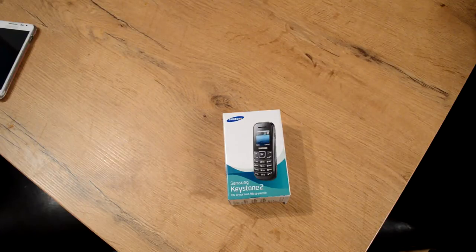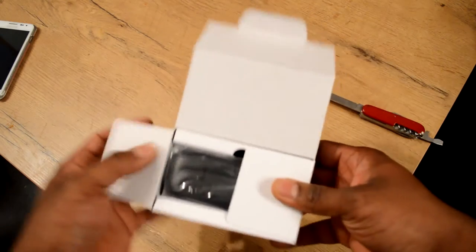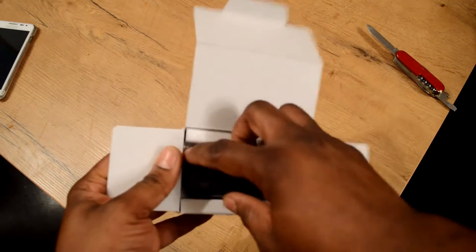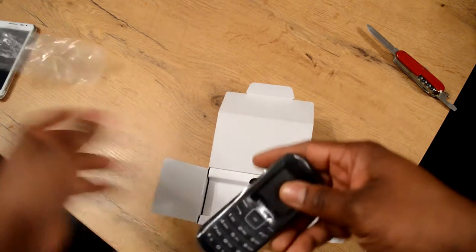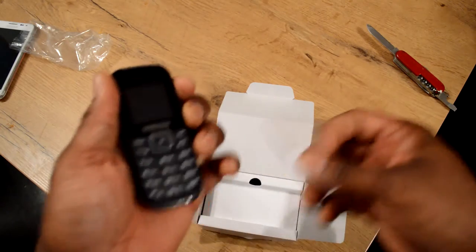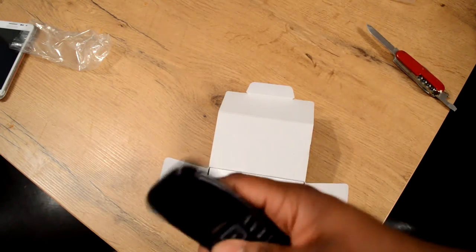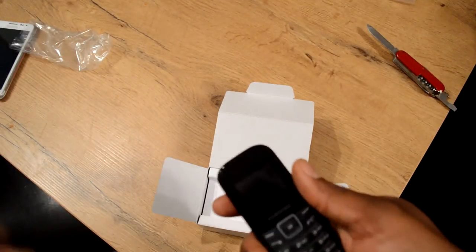I'm going to use my trusty Swiss Army knife to cut that seal off. Let's see what's in here. I don't expect much from a 15-year-old phone — it's about 22 or 23 dollars. Just a little cheap generic plastic bag, some plastic covering. It's a simple throwaway phone.